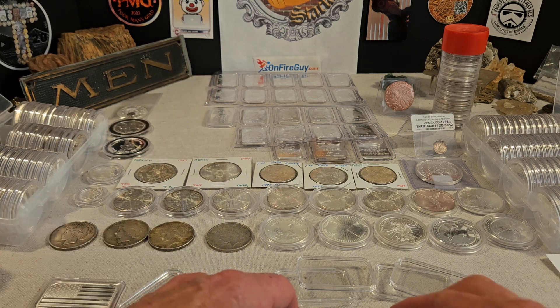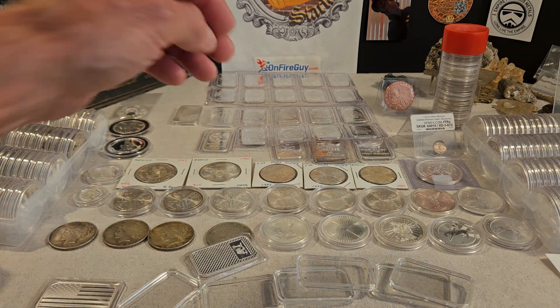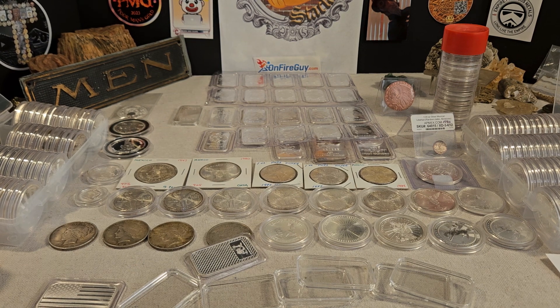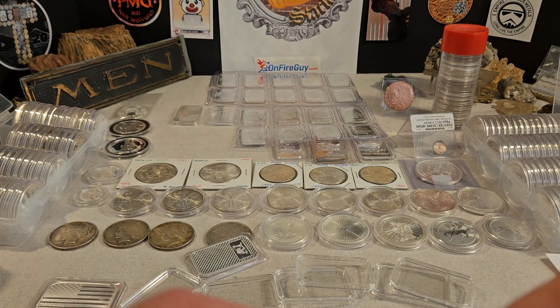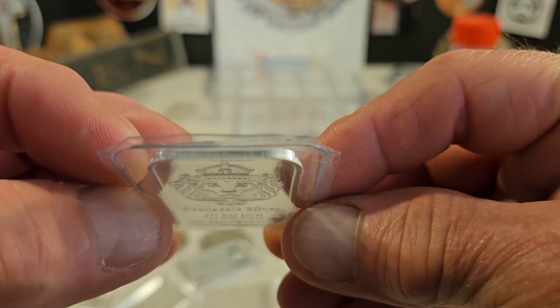I don't worry too much about putting things in capsules immediately. Having said that, I got some advice from my first and best friend in the community, and she's very smart. She had some good points. Some of her thoughts — she said it kind of depends on the original packaging, like Scottsdale here — that's tight, that's not going to really have any problems.